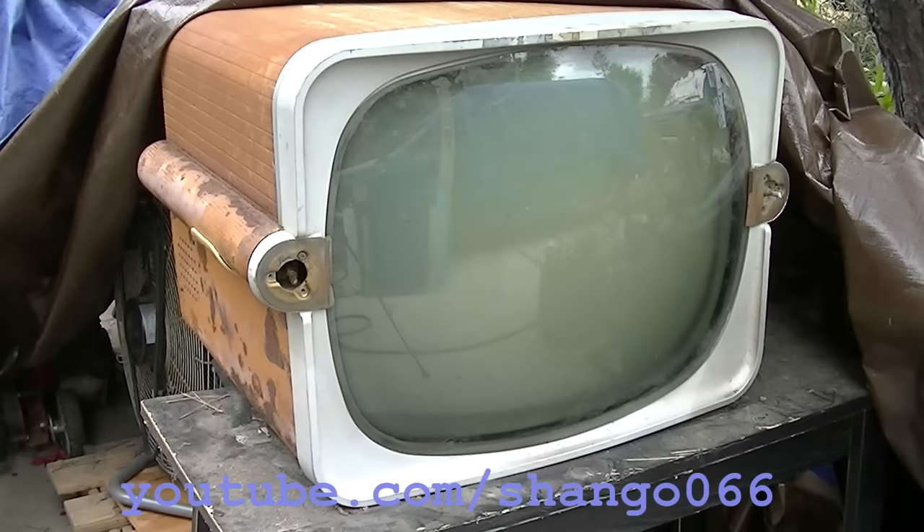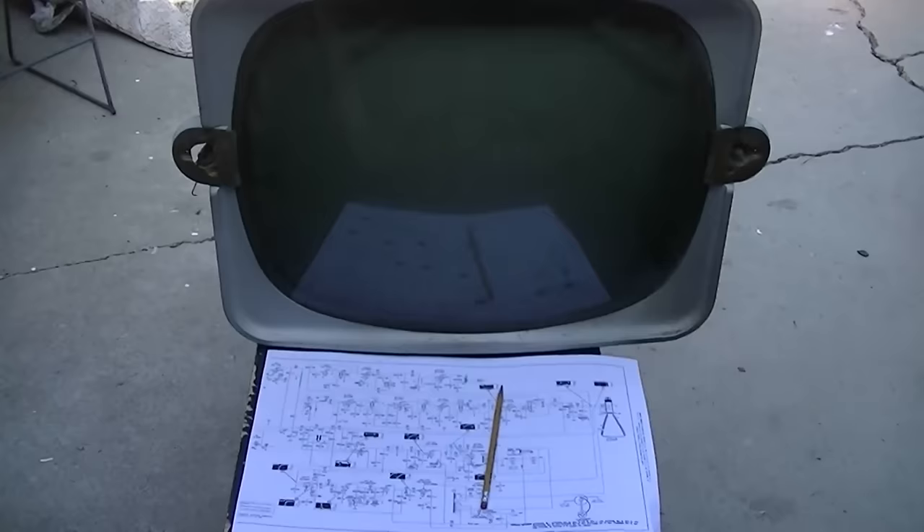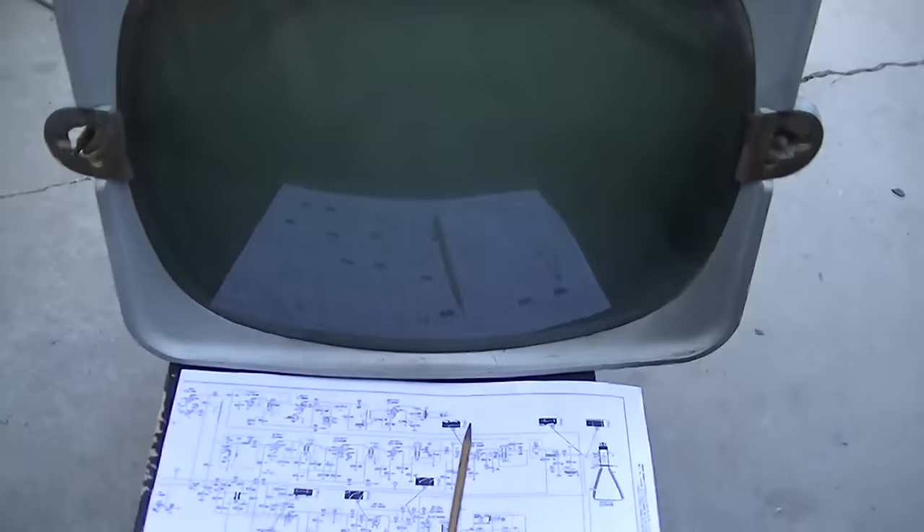This is the 1956 Zenith black and white portable tabletop - a 21-inch set - and this is Part 2 of the resurrection. Part 1 was extremely popular, so if you haven't seen that you probably want to watch it first. In this video we're going to listen to an EMS siren. I'm still hoping someone local is willing to adopt this and give it a good home, because I don't have room for it and it's got to go very soon. There is the option of shipping it, but it's going to be very expensive.